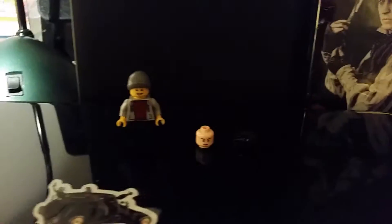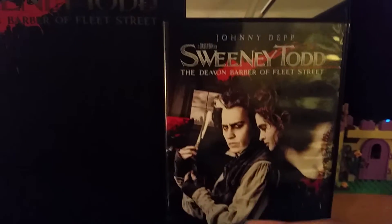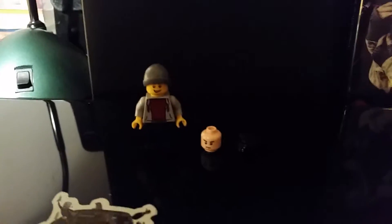So what we're gonna do today is make a little Lego version of Sweeney Todd. And we're of course gonna make it in the look of Johnny Depp as Sweeney Todd. So we're gonna do it right now.